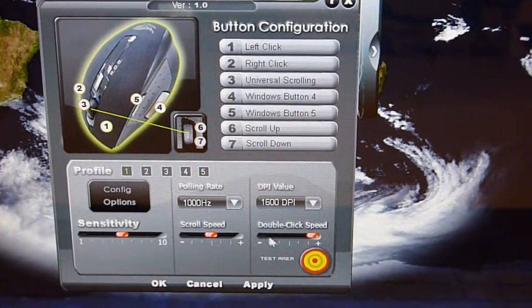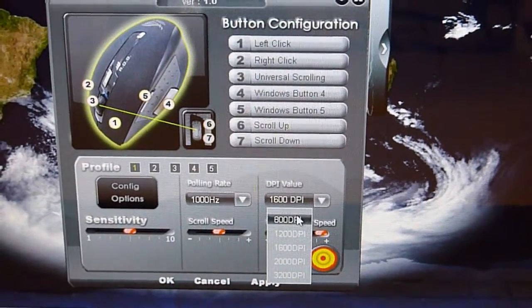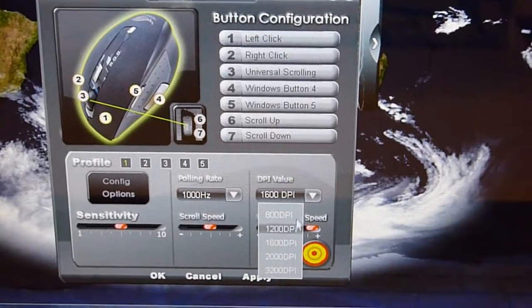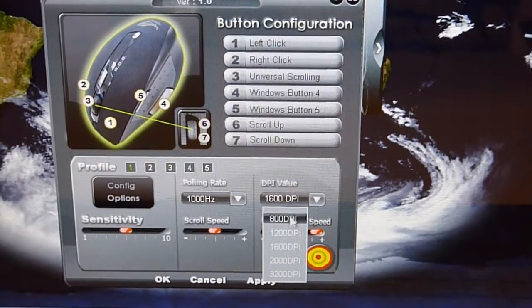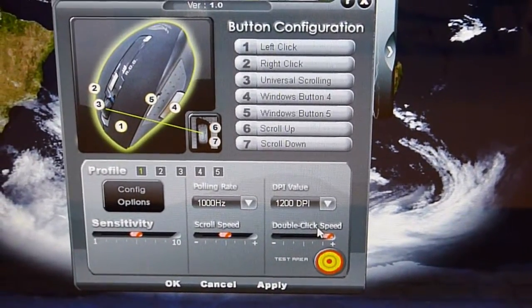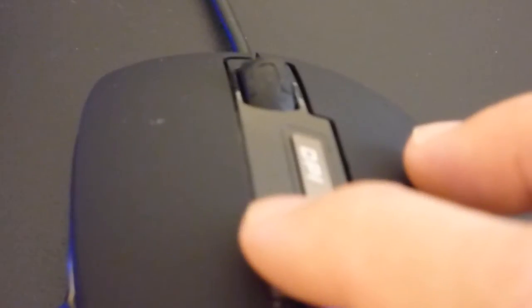Last but not least, in the last column, is the DPI value. You can choose from 800 to 3,200 DPI. You can set it via this program or this software, and also you can choose it just by clicking the DPI button on the mouse. For example, when I click once, it will increase by one step. I click again, it increases. And when I click it again, it will go back to 800 DPI, which is the lowest DPI configuration for this mouse.